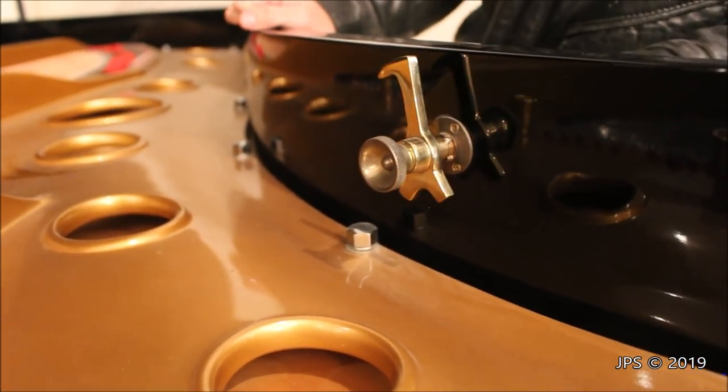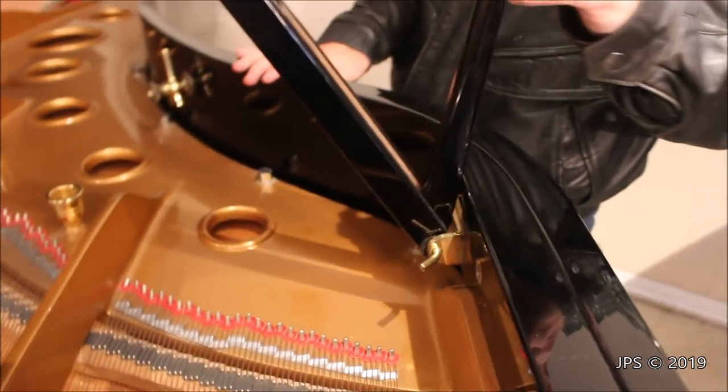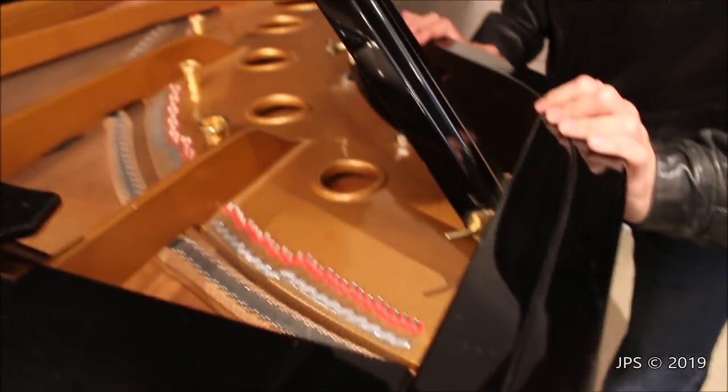Another interesting feature of this piano is a little lock here for the lid, so that when you transport the piano the lid will not flop open and cause issues. The lid stick here is pretty standard — we have two lid sticks in one. This smaller little lid stick fits inside of the first one, and there's some felt in there to keep it from buzzing.